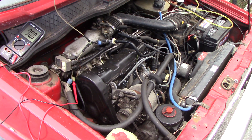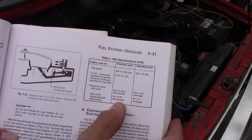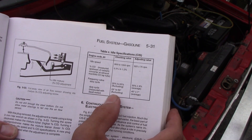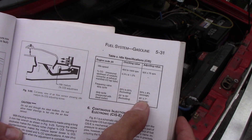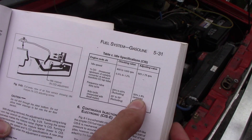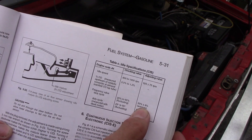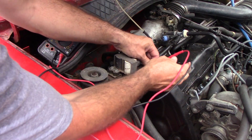I actually went to Bosch school to work on these things about 22 years ago, right when they were becoming obsolete. What we're going to do is set the idle mixture. We have a dwell meter — the duty cycle needs to be 50%, but with a dwell meter you set it in angle. We'll put it on four-cylinder and we want to get about 45 degrees. 45 plus or minus 7, or 50% duty cycle. On a four-cylinder, 45 degrees on a dwell meter will be half on, half off.